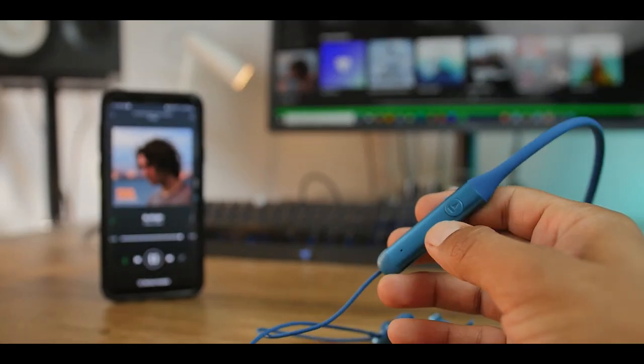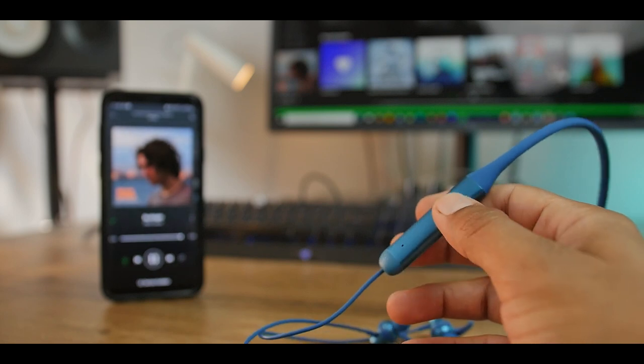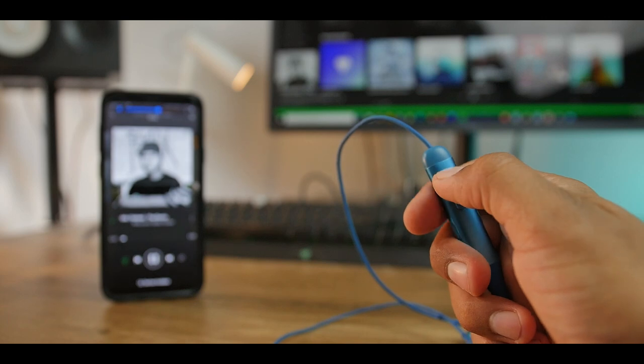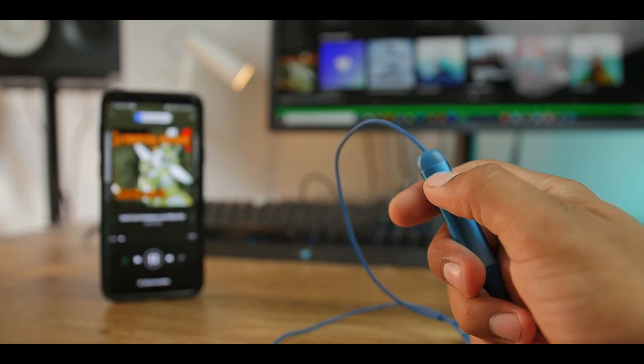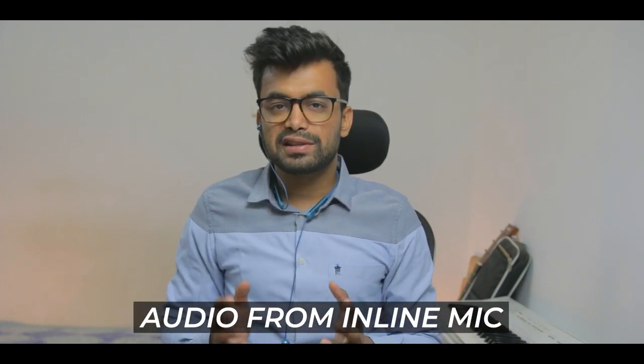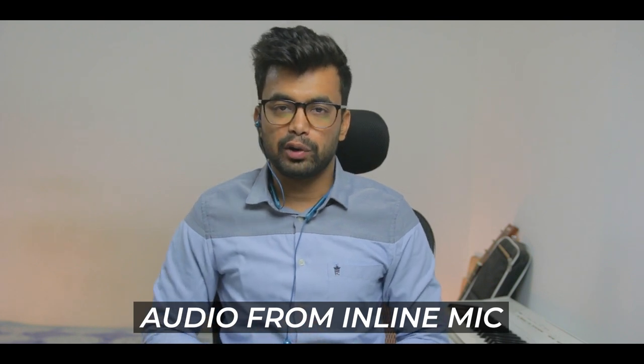There are inline buttons on the 335 which can be used to adjust volume, activate the voice assistant, play/pause, change tracks, and take calls. Speaking of calls, the CVC noise cancellation mic should block outdoor noises while on calls. Here is a quick test of the inline mic so you can judge for yourself. This is what the person you're talking to would hear.